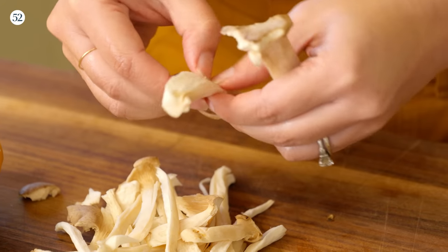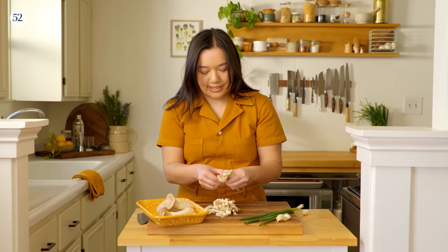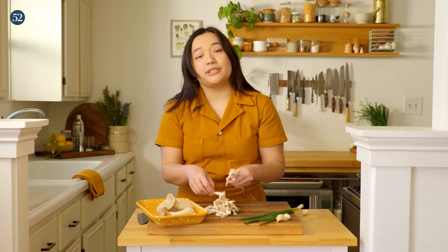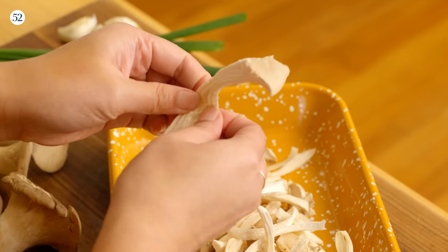My dad's version did not include mushrooms. He was a very straightforward kind of cook — all he had in his chung fun was the chung fun, some garlic, and then just a drizzle of oyster sauce. He just kept it really simple and it tastes really great that way. But I like this version. It feels a little bit more robust to have mushrooms in here. I love mushrooms, and it feels a little bit more like a complete meal when you add these into the mix.